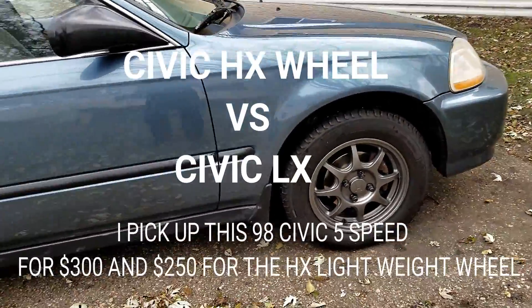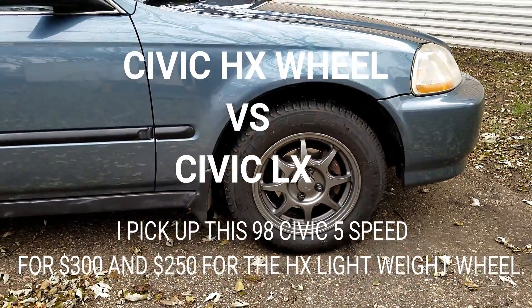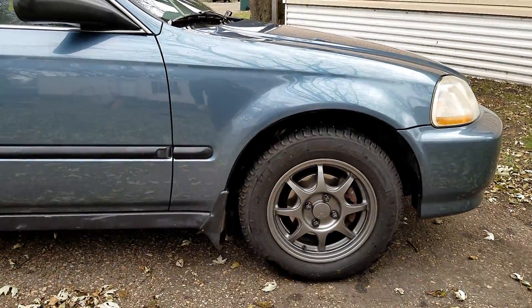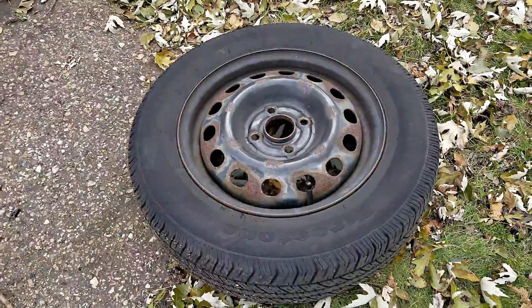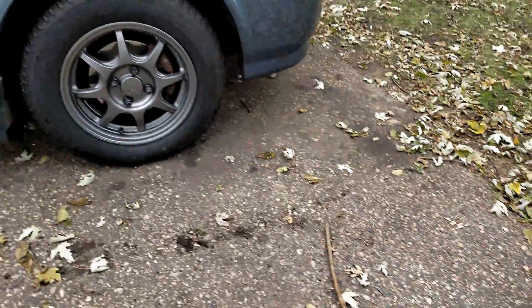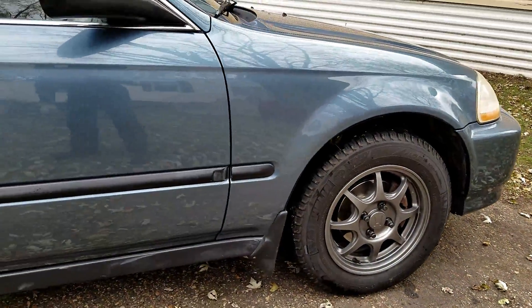Today I'm putting some new wheels on this Honda Civic HX. Here's the OEM steel wheel - pretty heavy. I got a good deal on these new ones with some Michelin ice tires on them.